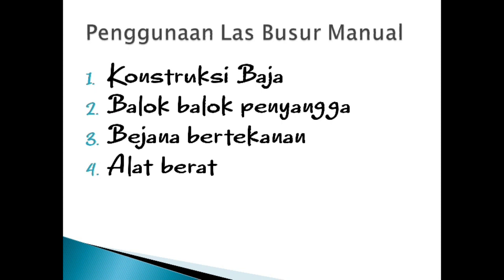Penggunaan las busur manual yaitu untuk konstruksi baja, balok-balok penyangga, bejana bertekanan, dan alat berat.